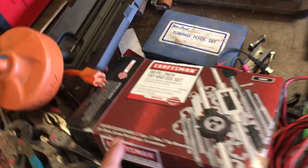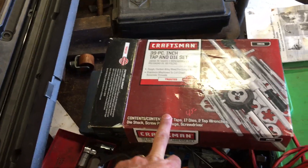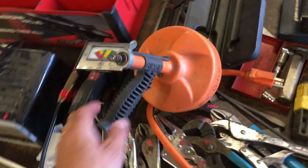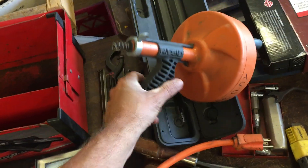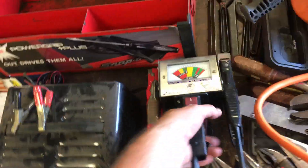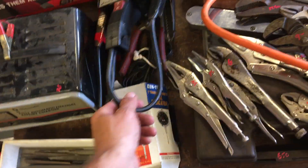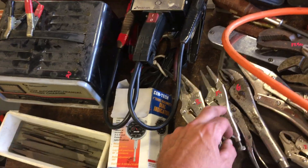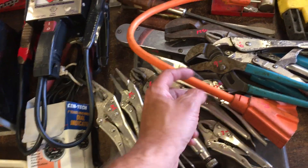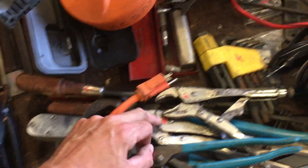Drop light, $4. Craftsman 39-piece standard SAE set, $45. Rigid drain cleaner, $7.50. The battery tester is $22.50. $20 on the battery charger. Vice grips — some are non-vice grips, you'll probably be able to tell by the price: $3, $5, $6, $2, $2, $2.50, $5, $6, $6, $6.